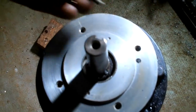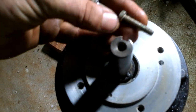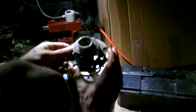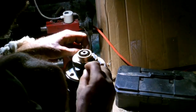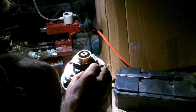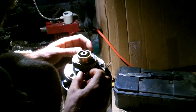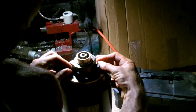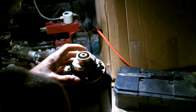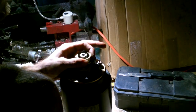I found two screws that fit in these holes, so I can use them. I'm going to have to cut this one shorter though. And this — I checked — fits in the boat tube.